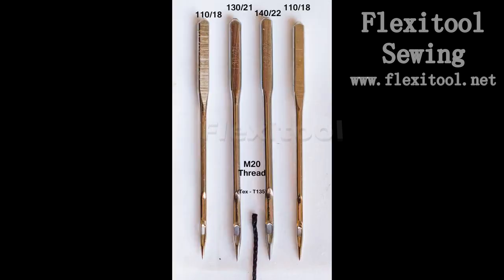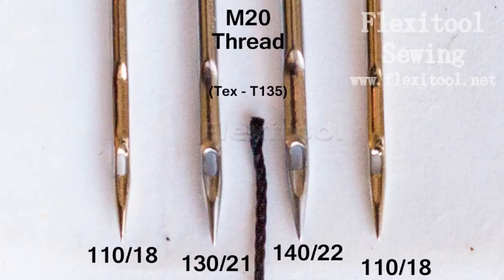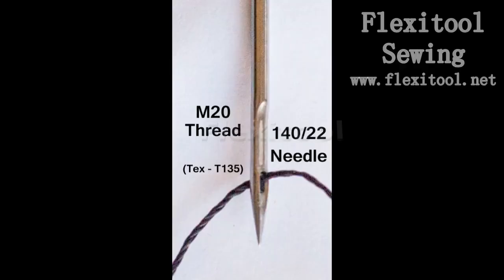An M20 thread is very well paired with a 140 needle. This thread-needle combination will be able to sew very thick veg tan leather — you can probably sew close to a centimeter, or a quarter to three-eighths of an inch of veg tan, with this needle and thread combination, as long as your machine is set up correctly.